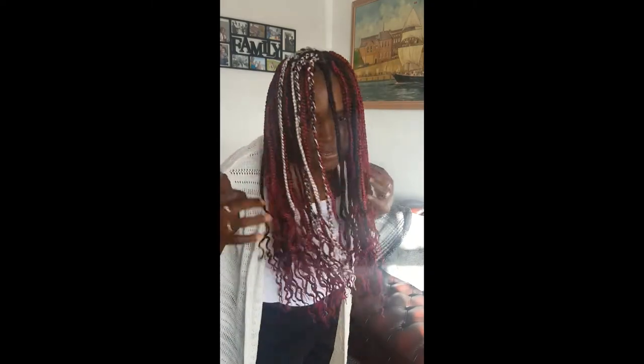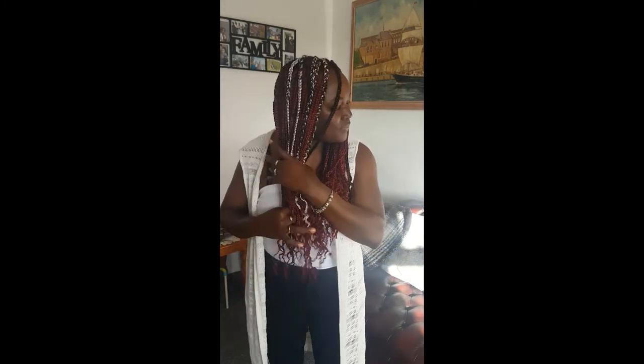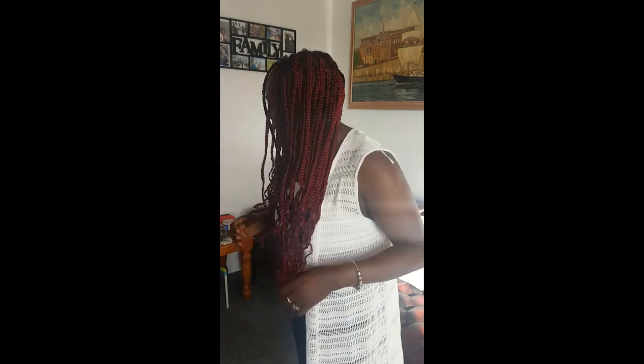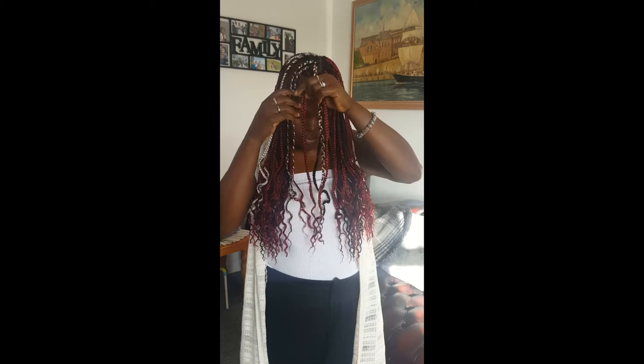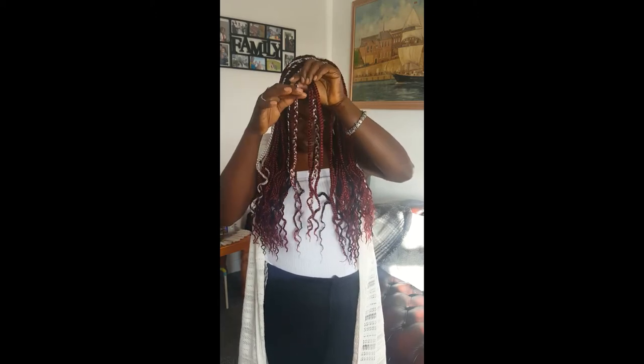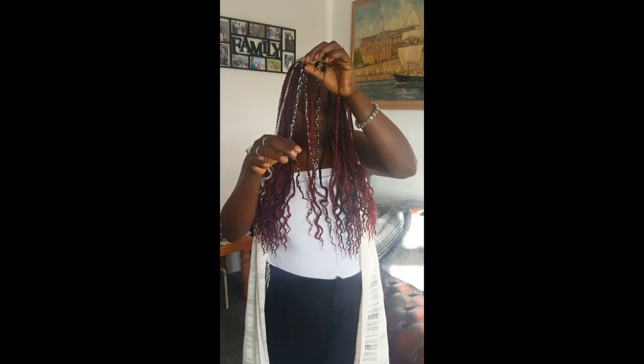What do you think? They look nice! Give the video a like if you like the braids. Comment down if you enjoyed watching me do them. In the front I've got red and silver mixed, just red, red and silver, a bit of black, and then black, silver and red. Some of you are asking how I mix my colors — that's how I do it.